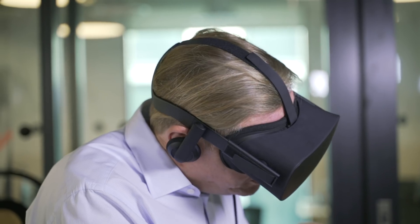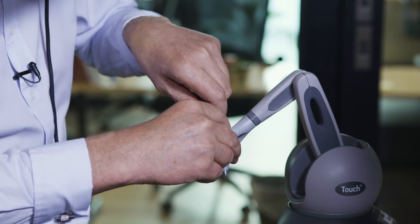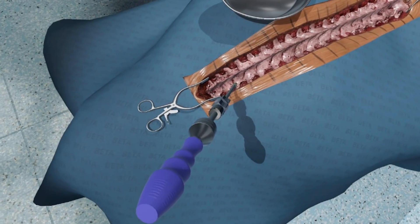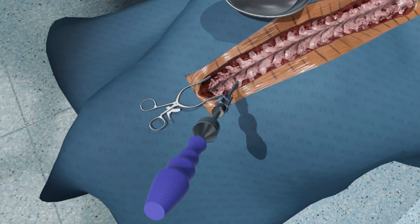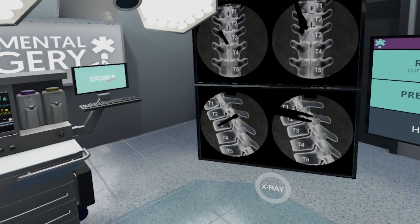We can now use the screwdriver to put in place the pedicle screw. At any point I can take an x-ray to see how well I'm doing — and yes, there is the screw.